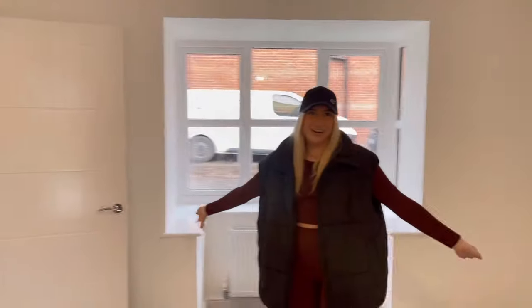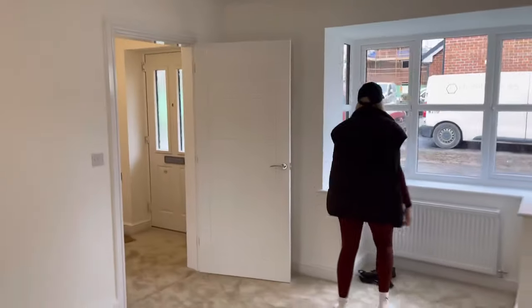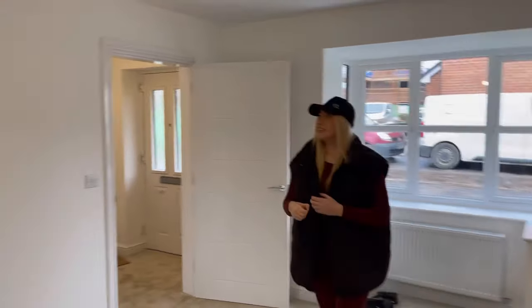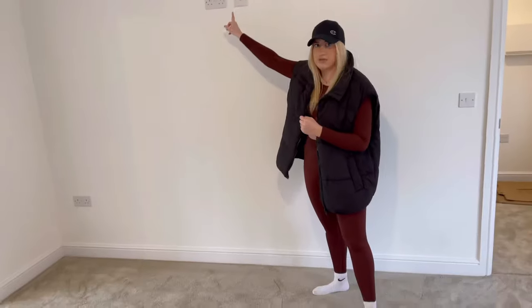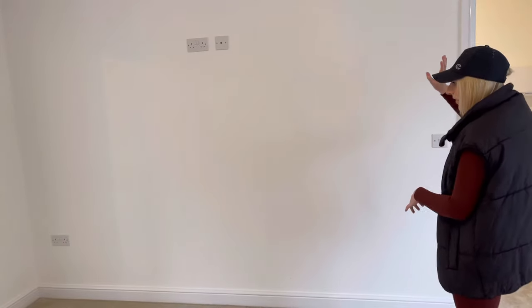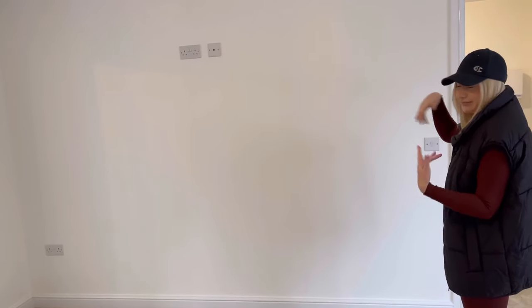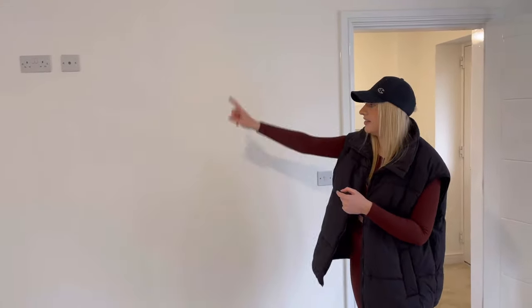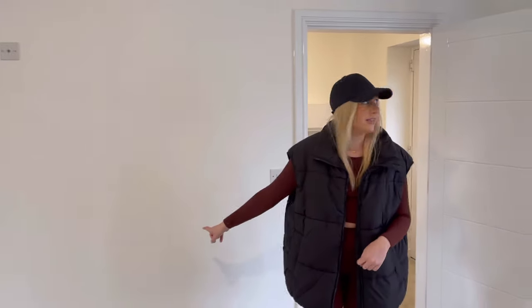And then if you go to your left you get to the lounge, which is the hub of the home. And my bay window — I can't wait to get a Christmas tree in this! We're going to be having a media wall on this wall. We've got a 55-inch TV, and one of our friends is going to do a media wall for us — we're going to have like three shelves on each side, then the TV and a nice electric fireplace in the middle.